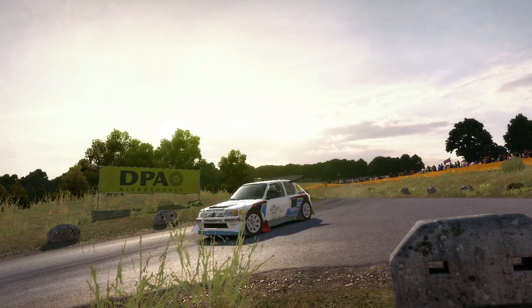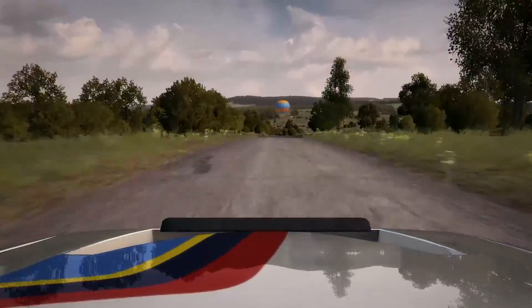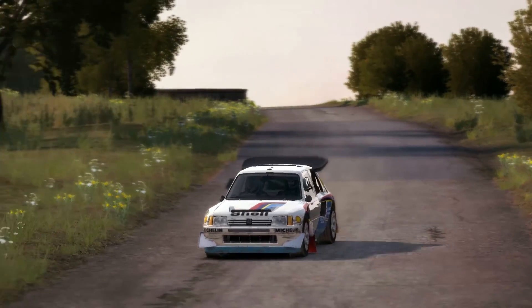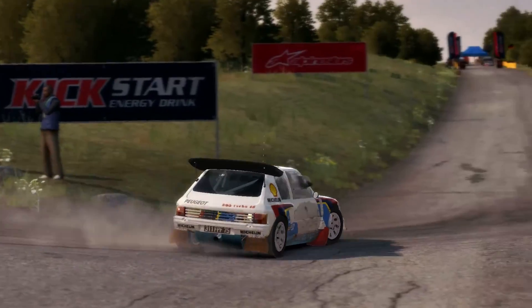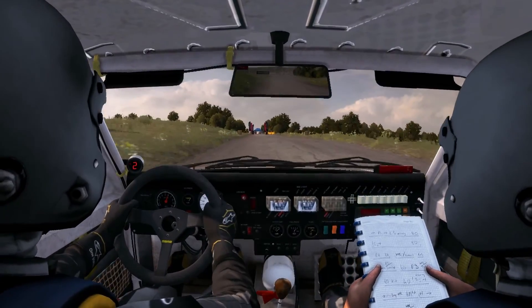Keep in, rocks on it. Turn acute left, don't cut. 100 over crest to finish.